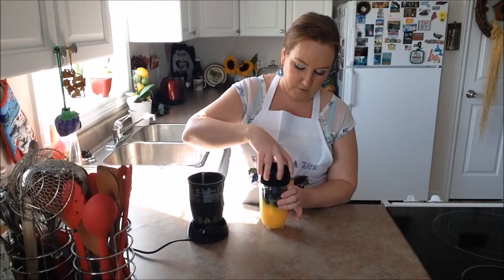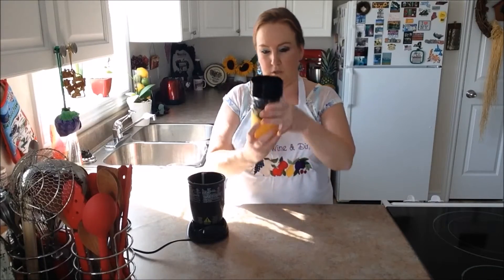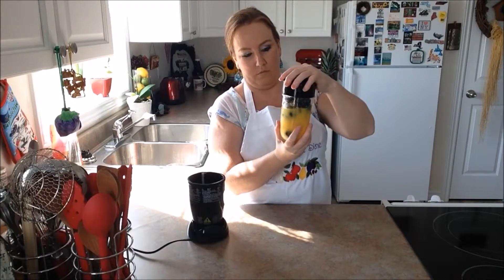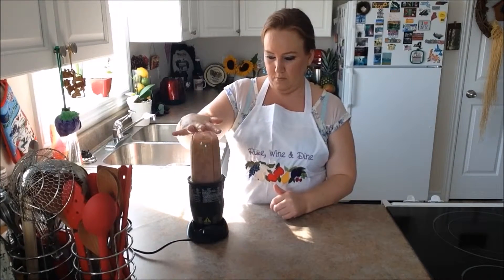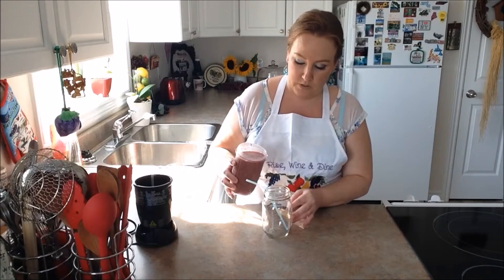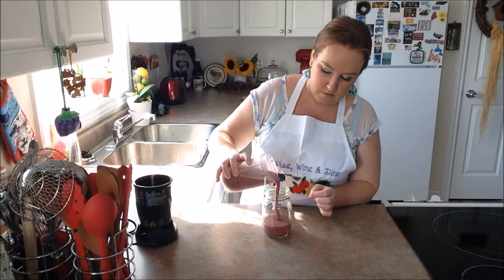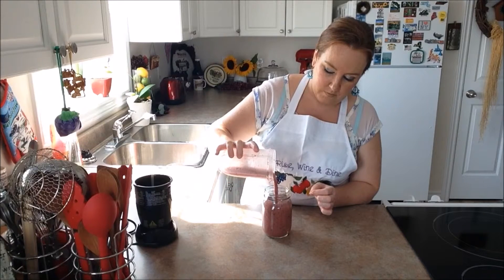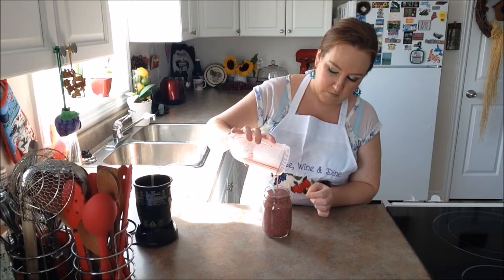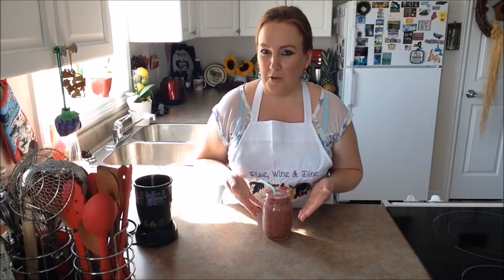We're just going to go ahead and pop on our cover, make sure it's secure, and in it goes. Then we're going to go ahead and pour our smoothie into our jar. And there you have your blueberry basil orange smoothie.